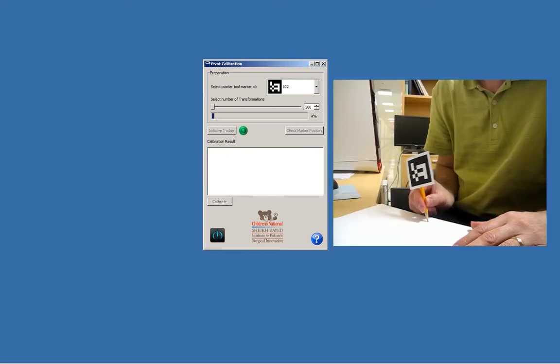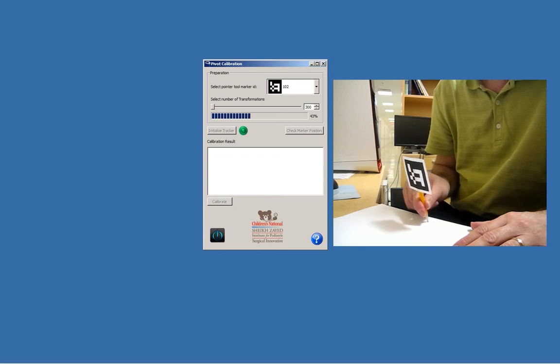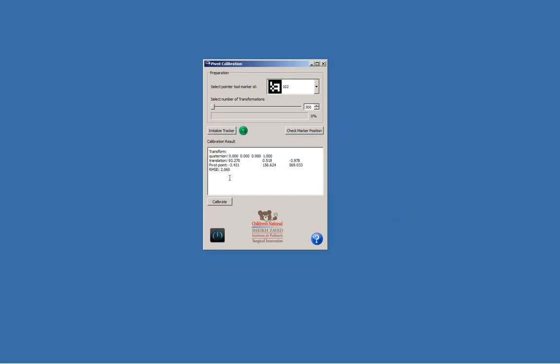Now I'm pivoting. Let's see what we got — it's about two millimeters, which is reasonable and depends on the length of the pencil being used as the pointer. We're done, so we exit the program.